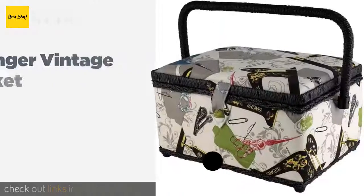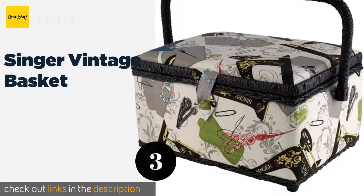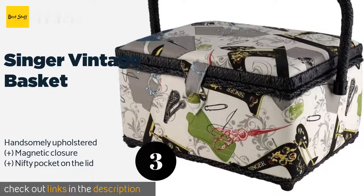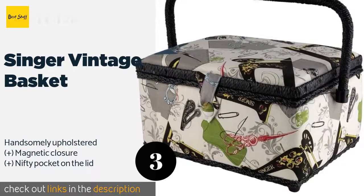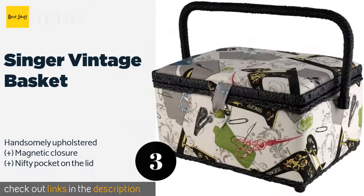The next product on our list is the Singer Vintage Basket. Opening up the Singer Vintage Basket may just transport you back to the days you spent watching your mother darn socks and stitch up your old sweaters. It contains an inset tray with all of its tools, beneath which you can store your own thread and other accoutrements.